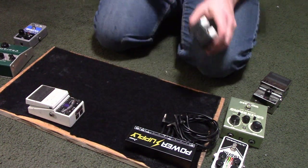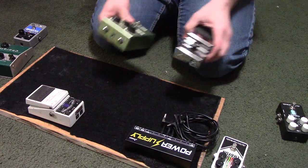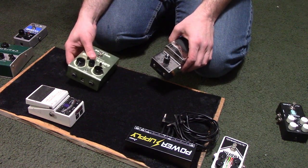I also have a reverb pedal — the Oceans 11 from Electro-Harmonix — which is a marvelous pedal. I have a demo of it up on my channel that you can check out.